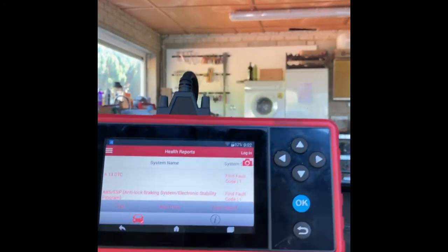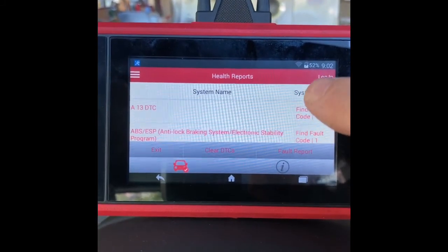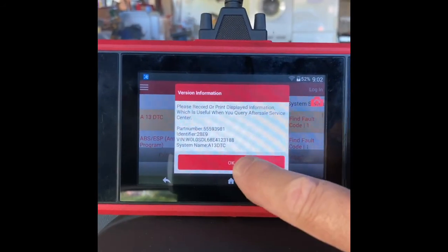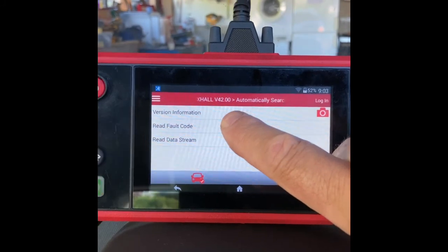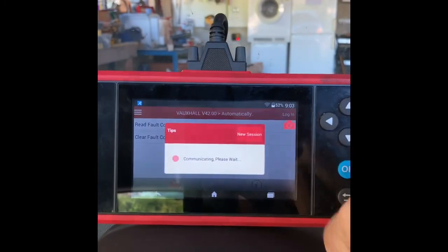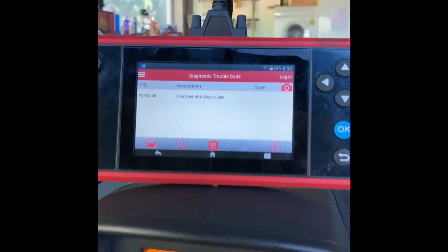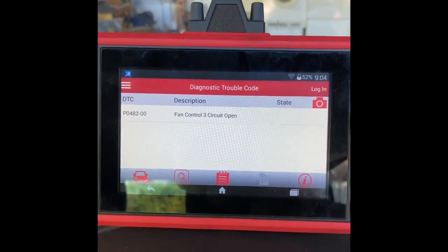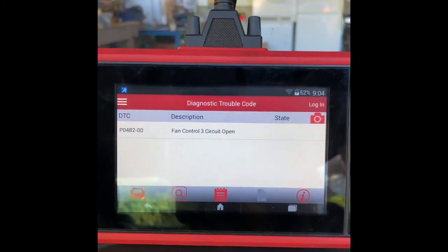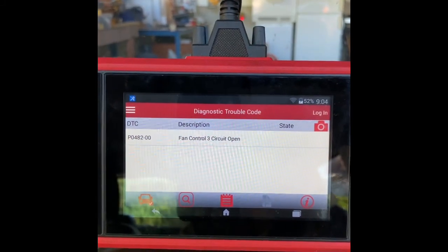Okay, it's now done. Hit scan and it's come up with a fault code. Let's just see what that one is - we're going to read the fault codes. Okay, so we've got our fault code: fan control 3 circuit open. So it's an open circuit and the fault code is P0482-00.